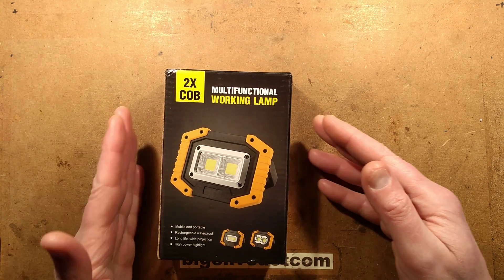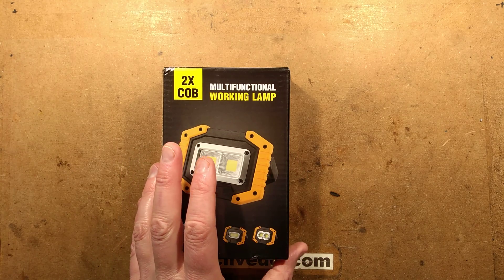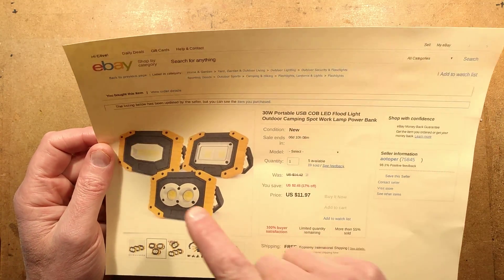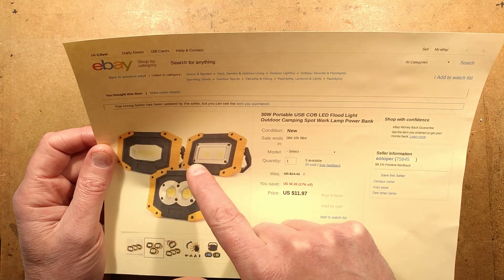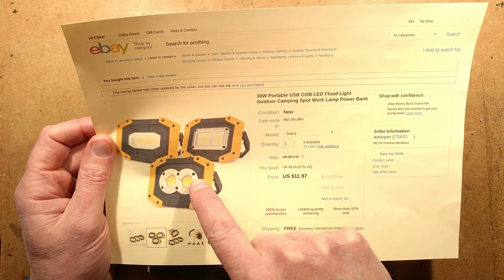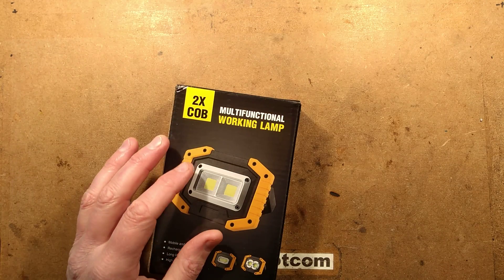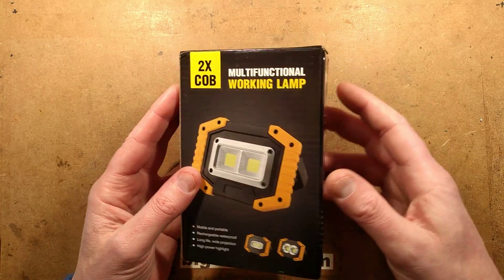Another work light, because you can't have enough LED work lights - and this one doubles up as a power bank. The listing shows a selection of three different types: one with a big long COB LED array, one with two flat panels, and I chose the one with the round ones that have a dome in the front. Price was about $12 each.